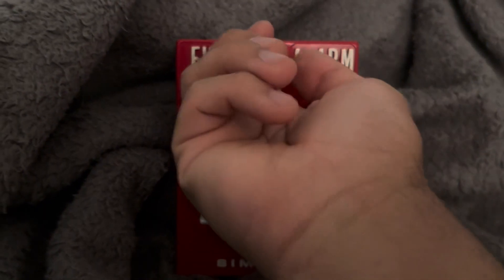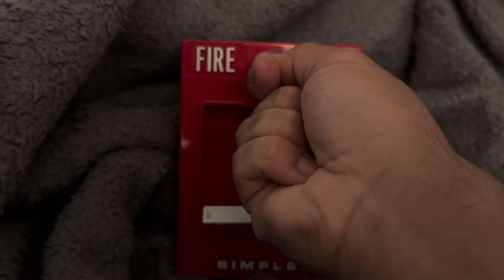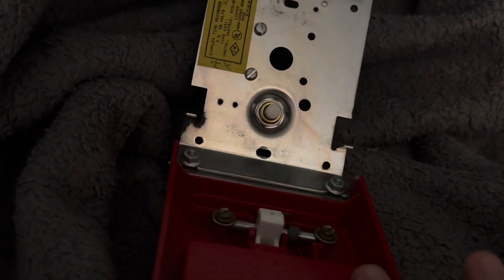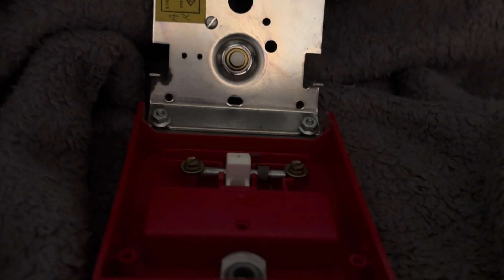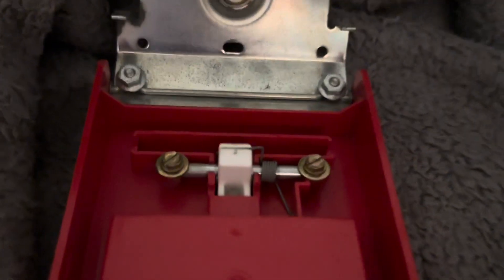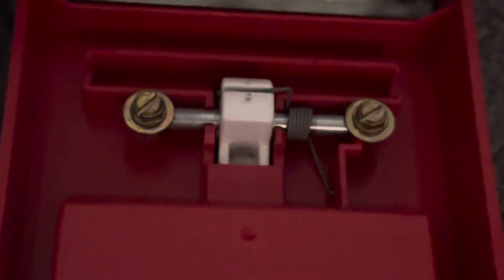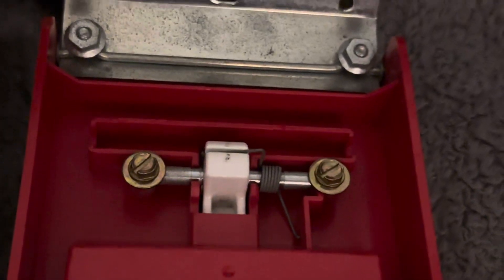Resetting it is the same — you use the key, and on this one you turn it counterclockwise, and it springs up. It's spring-loaded. Let me show you — here's the spring and the screws that go with it.